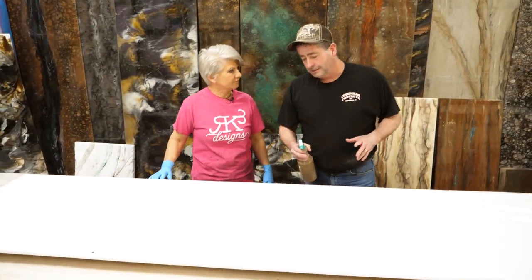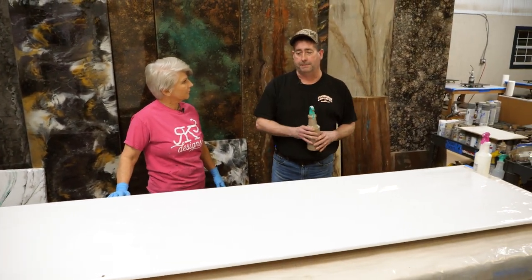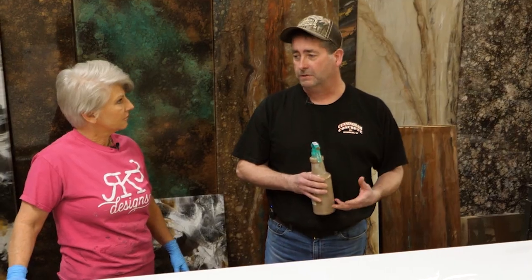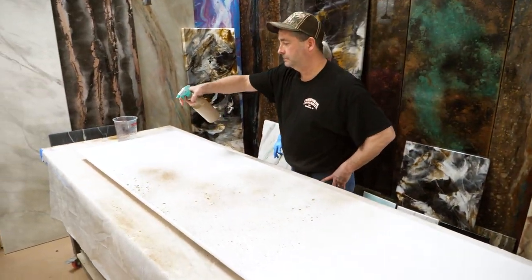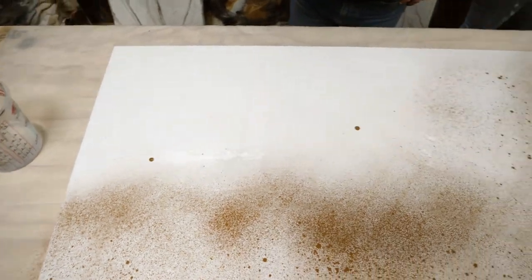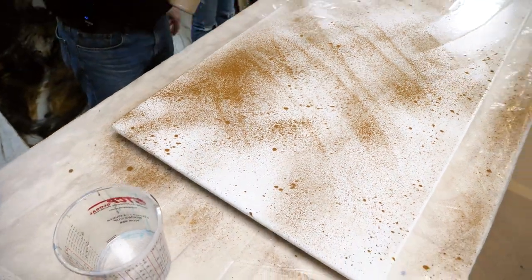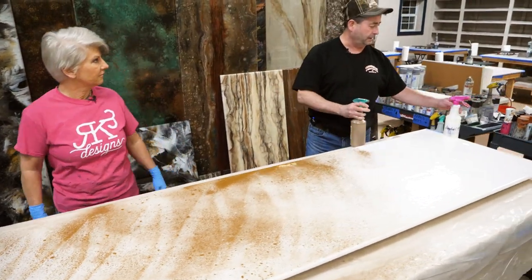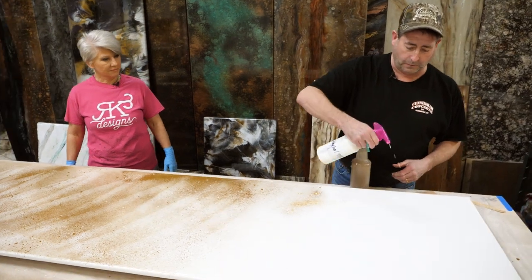Now we're going to take our acrylics and dispersion colors and just spread some on top of the epoxy. We're not going to do a real thick coat — it's just a nice covering. We'll link the products we're using in the description. It's very random; you're not trying to get any kind of pattern. You can do veining and different looks. It's totally a custom look — if you wanted to do a vein of white down the middle, you could just put some white on there.